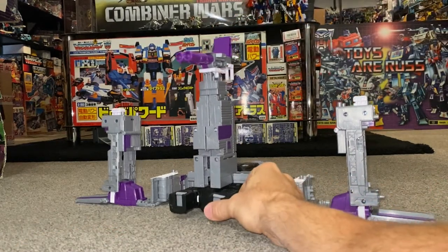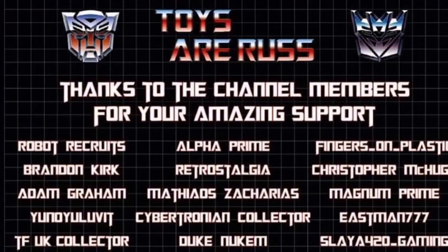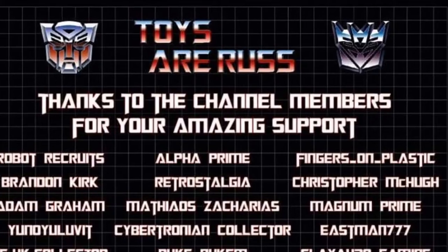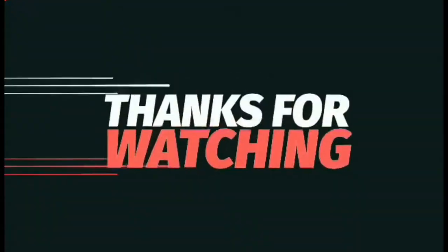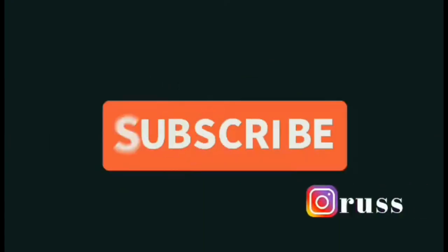There you go — that is the transformation of trailer to base mode. Thanks for watching, like and comment, and don't forget to subscribe.